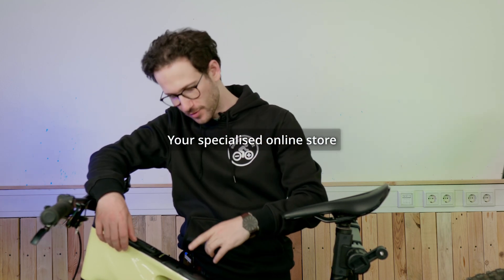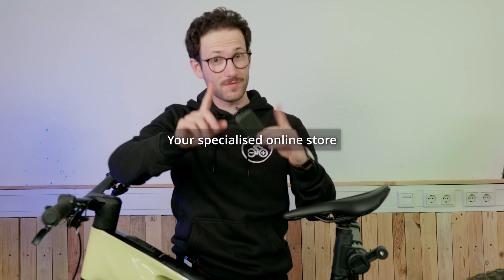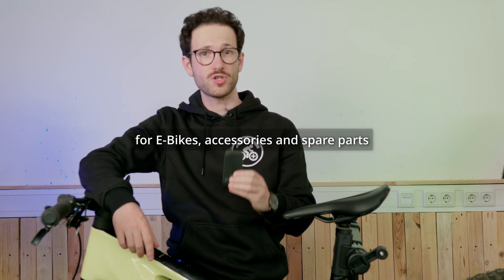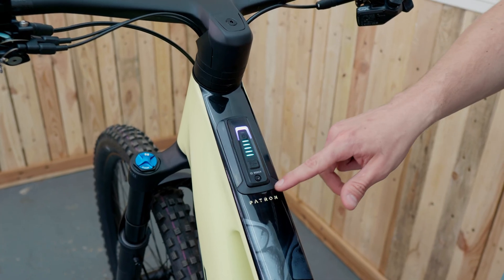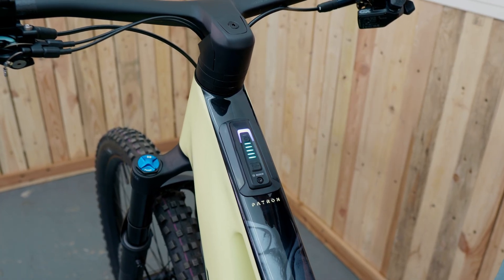You can easily retrofit the Bosch Kiox 400C to your e-bike if — and that's a big if — your e-bike is Kiox 400C ready. That is very easy to find out. You just take a look at your frame, and if it has this cover around the system control, then it means that you can install the 400C on your e-bike.